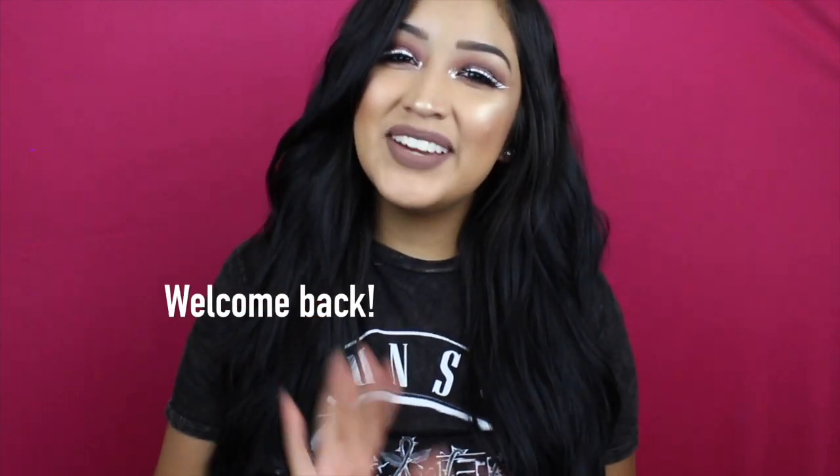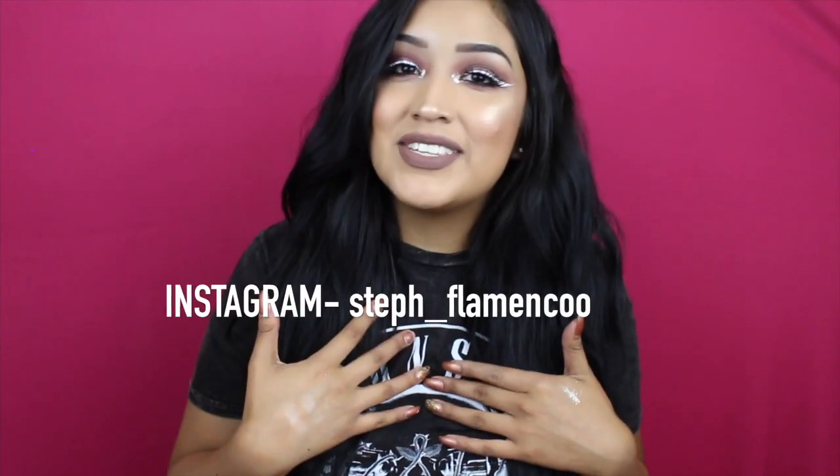Hi everyone, welcome back to my channel. For those of you who don't know me, welcome. My name is Stephanie and for today's video I'm going to show you how I created this look. I love how it came out. If you're interested in how I got this look, then just keep on watching.